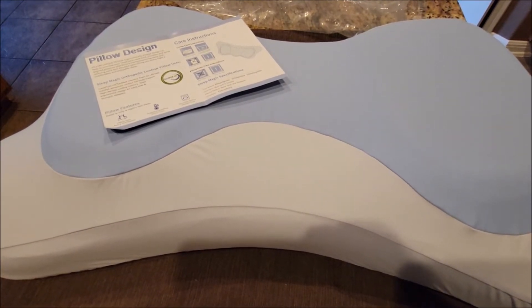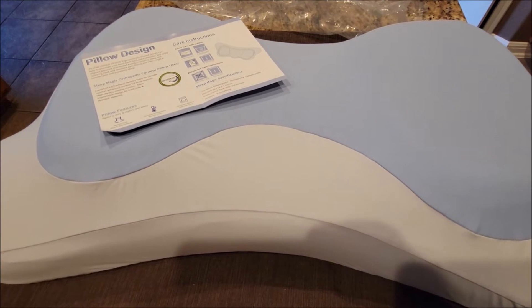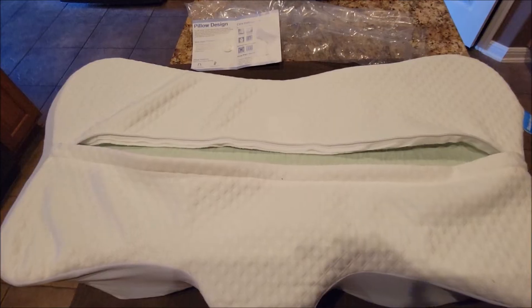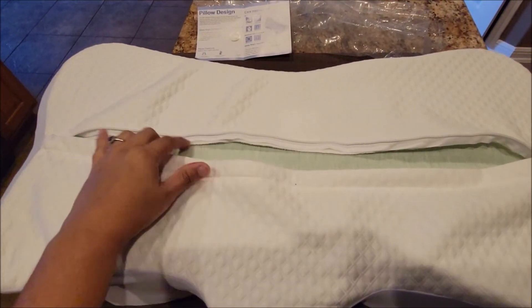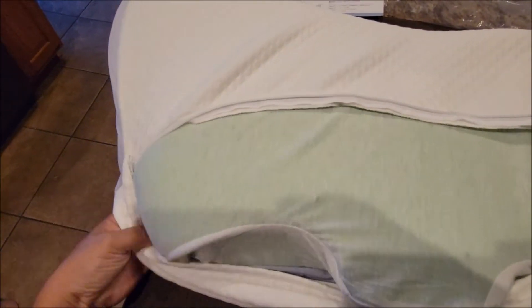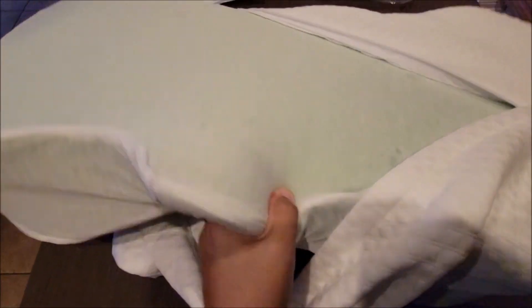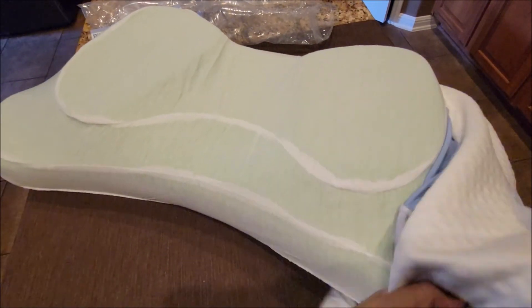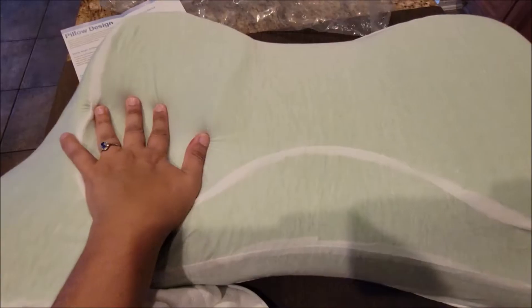It also has a washable cover. When you take it off and wash it, it says to use the cold setting and air dry only. There's a zipper in the back — easy enough — and then you just take off the cloth cover and put it in the washer on cold setting and air dry only.